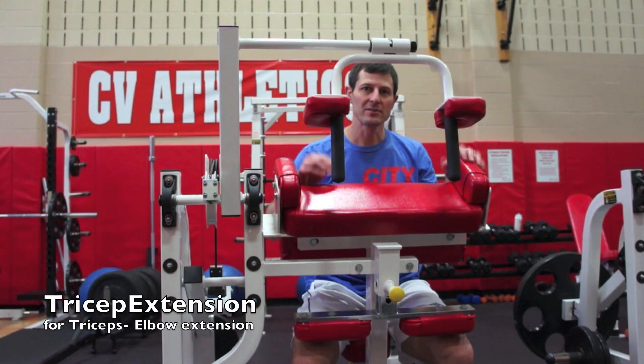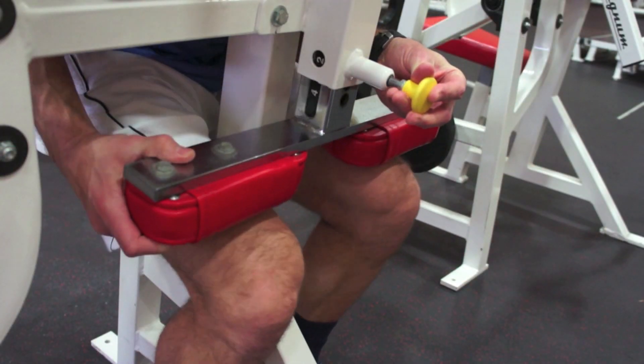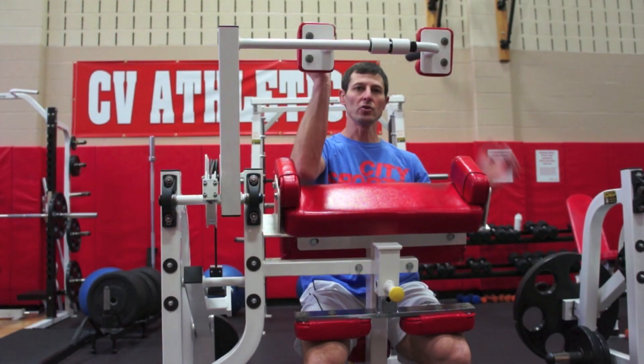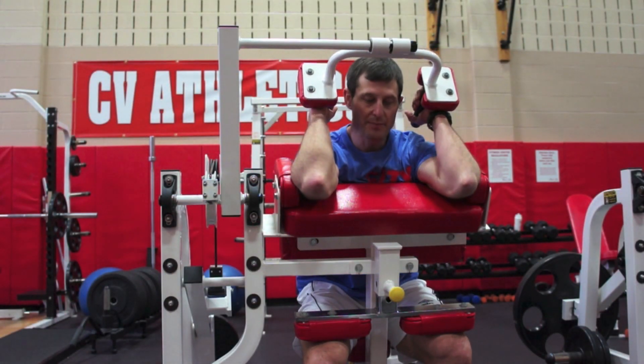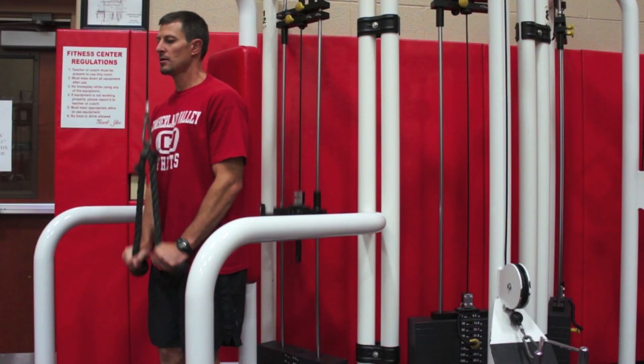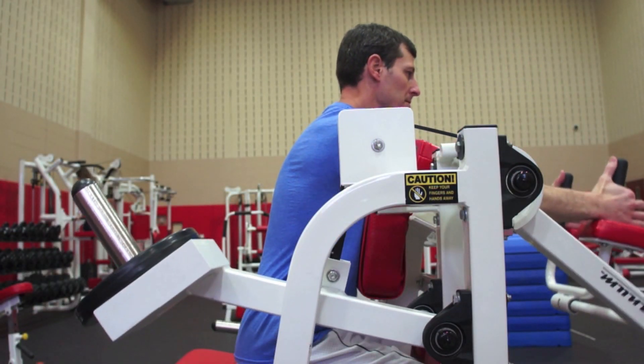This is the tricep extension machine. You're going to adjust the seat and then adjust the pad at the top of your knees. The black handles come towards you. Put your armpits on the red pad and push the weight away from you. The selectorized tricep push down is the same as the tricep extension.